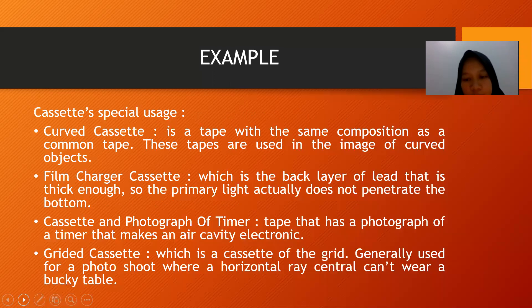These are examples of cassette types. There is the curved cassette, which is used for imaging curved objects. The film charger cassette has a back layer that is thick enough so primary light does not penetrate the bottom. The cassette with photograph timer has a photograph timer that creates an electronic record. It is generally used for photoshoots where a horizontal ray central can be used with a bucket table.